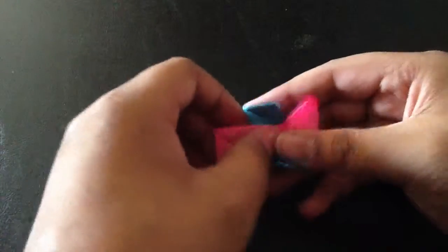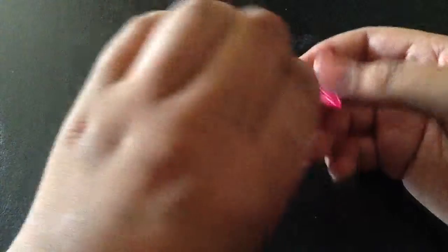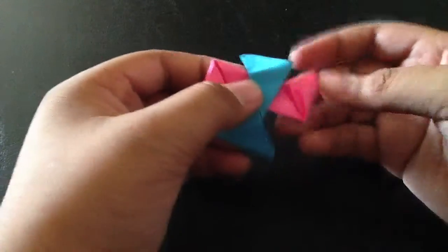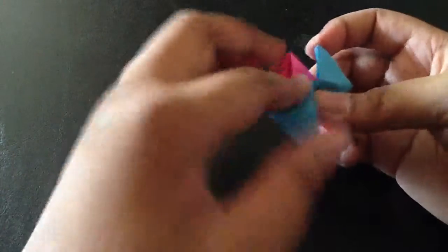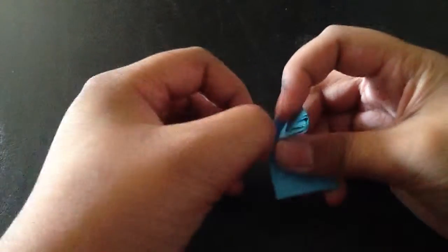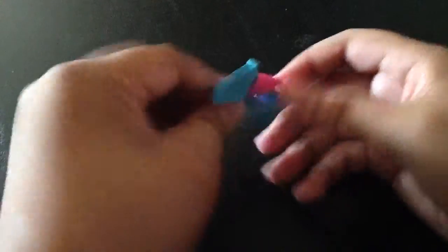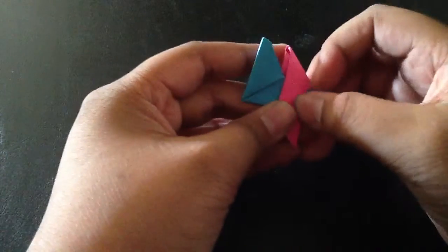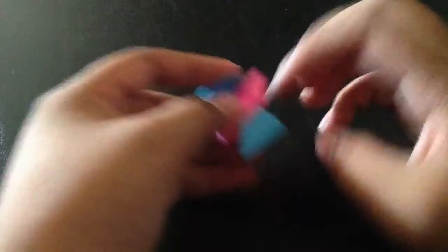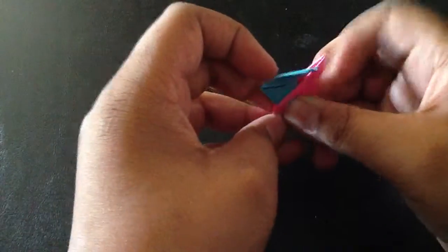I'll do that part later. Anyway, let's do the red — the reddish-pink part first. Fold it that way, open this little piece, fold it under, and then flip this side over. This is when I get off-screen but I want to try to stay on.